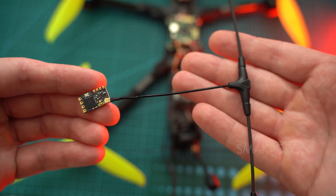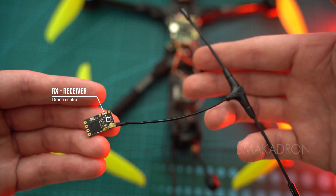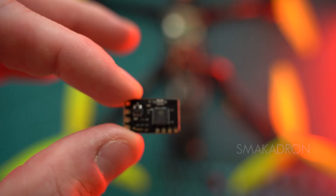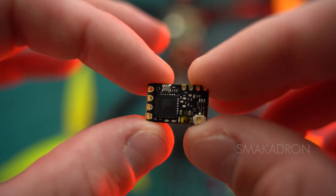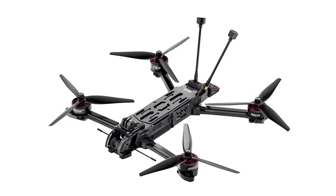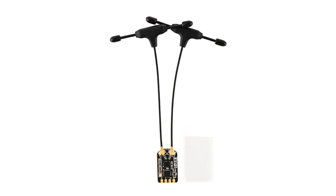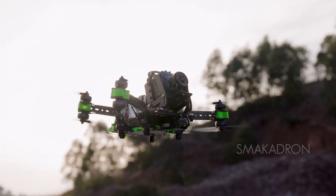The receiver (RX) is connected to the FC — it is the receiver that links us to the drone via the remote control. It receives signals from our remote control and transmits them to the FC, allowing us to control the drone. Most receivers currently do not take up much space in the drone and are quite lightweight. They are mainly mounted at the rear of the drone, where the antenna is also routed out, though sometimes the receiver is mounted at the front or on the arm. Some receivers have two radio communication channels to enhance signal reception, especially for larger drones that may obstruct radio communication between the receiver and the remote control.